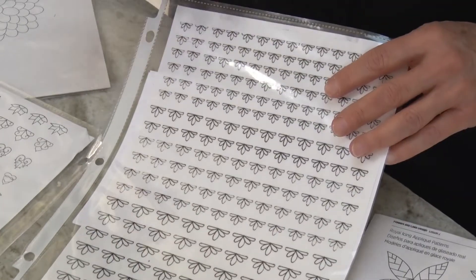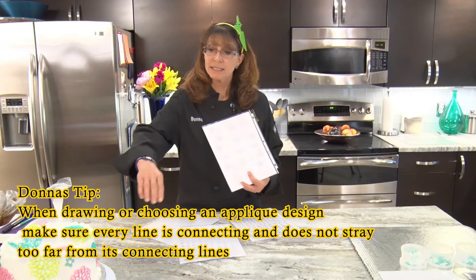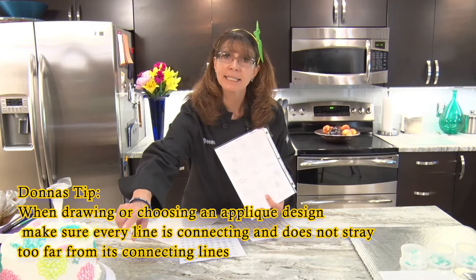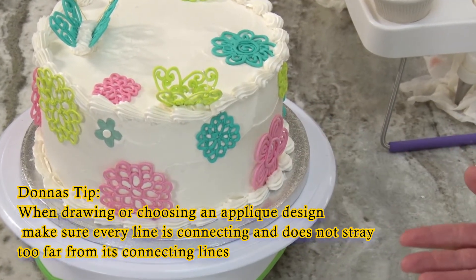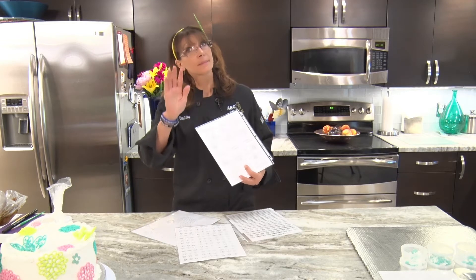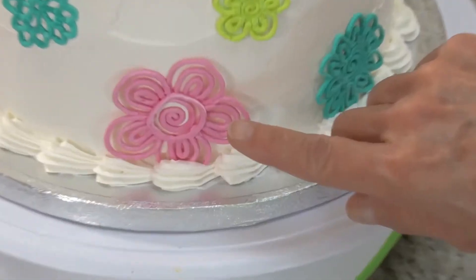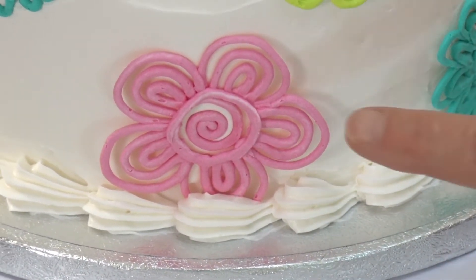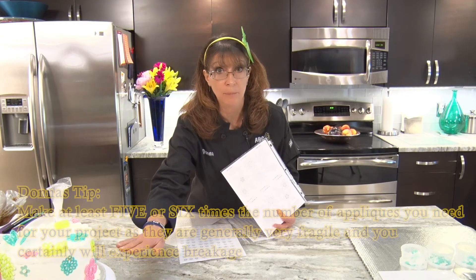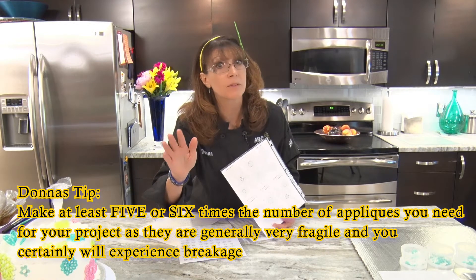One of the things you need to make sure of is that every line in your pattern is connecting. You want to make sure all of your icing is connecting, because when it dries, it needs to be sturdy enough so you can pick it up without it breaking. Just like this flower — even though there are a lot of circles, all the circles are connecting, giving it a platform when you pick it up. You'll probably need to make five or six more of each one anyway, because some of them will break.